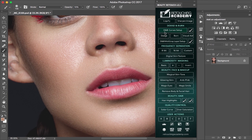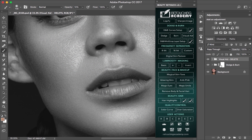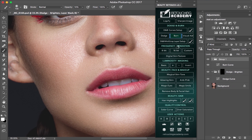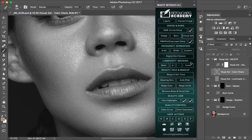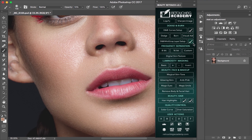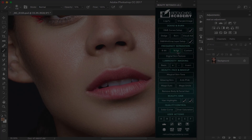Then we have the dodge and burn section. You will see different ways to build your dodge and burn process. You can create a standard curved dodge and burn set, or create an individual adjustment as well as visual aids. You can also set your brushes to recommended configurations for this type of process.